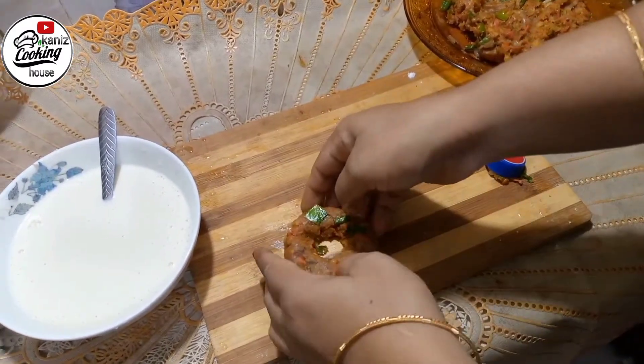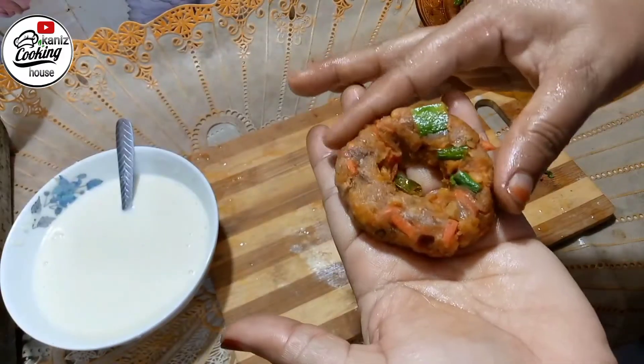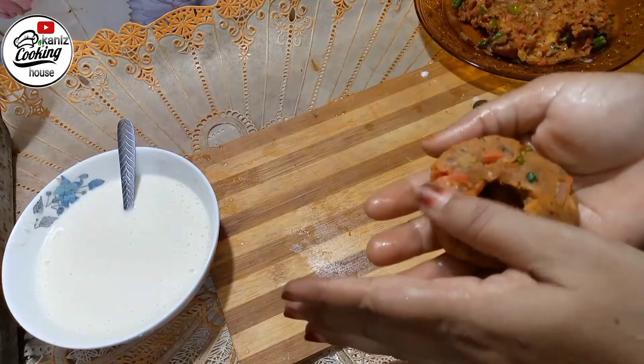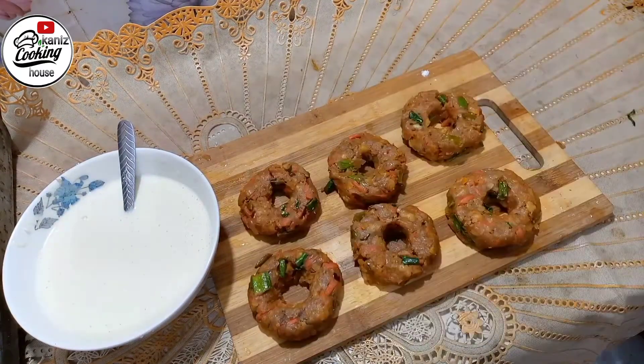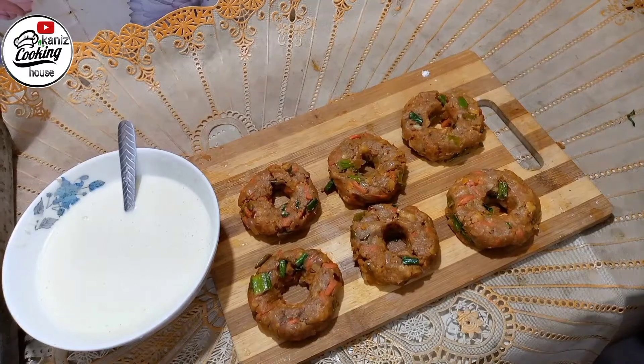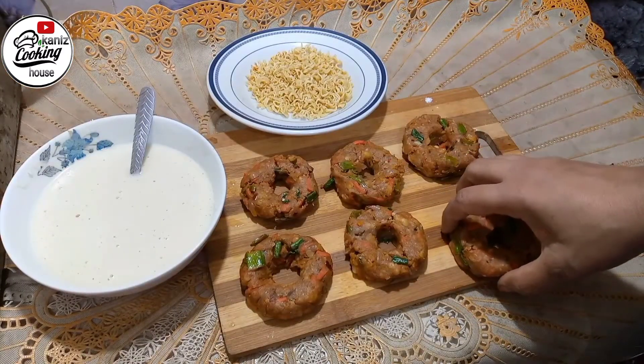If you want to comment on this recipe, please do. Look how beautiful this has turned out! All the golden fried donuts are done. Now we are going to make the noodle set donut in the round shape.